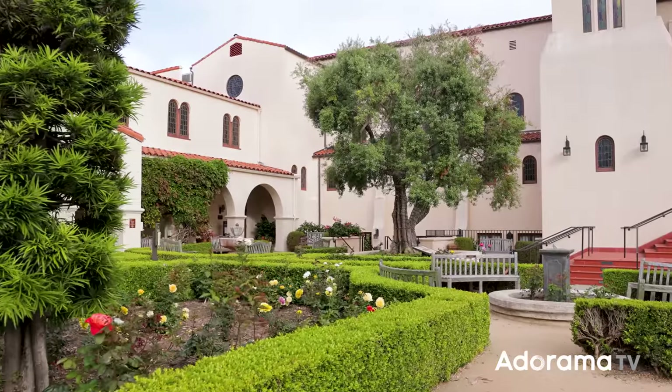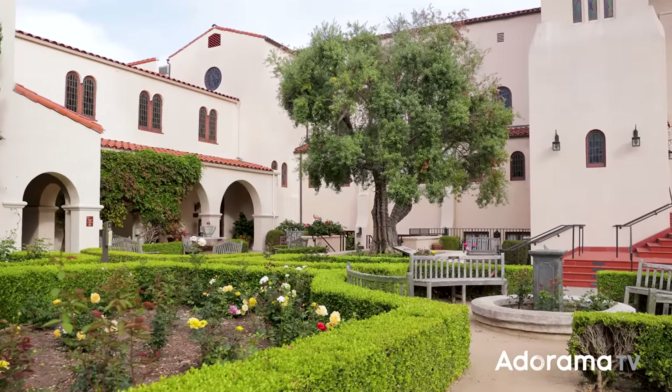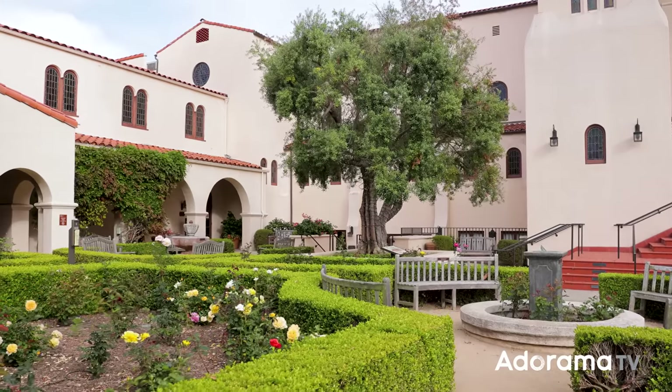Let's look around this church — it's really beautiful. I really love this courtyard. The greens are just so vibrant against the building, the blues of the sky. It looks fantastic.